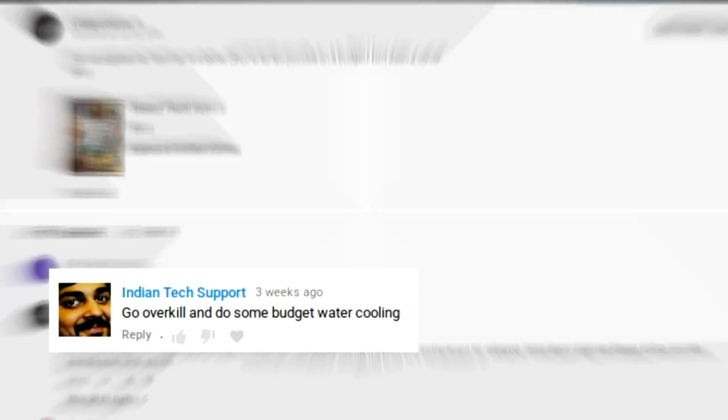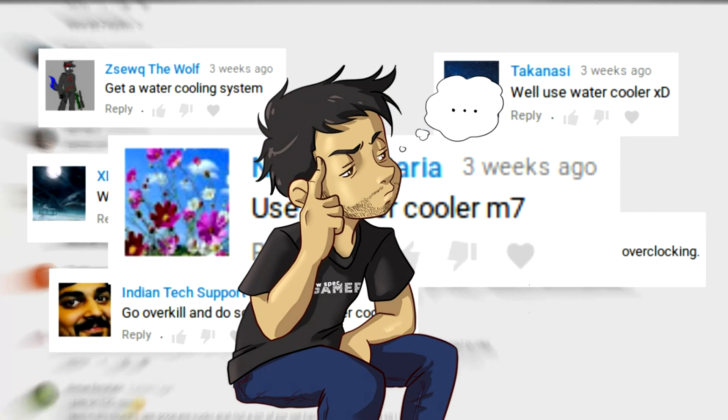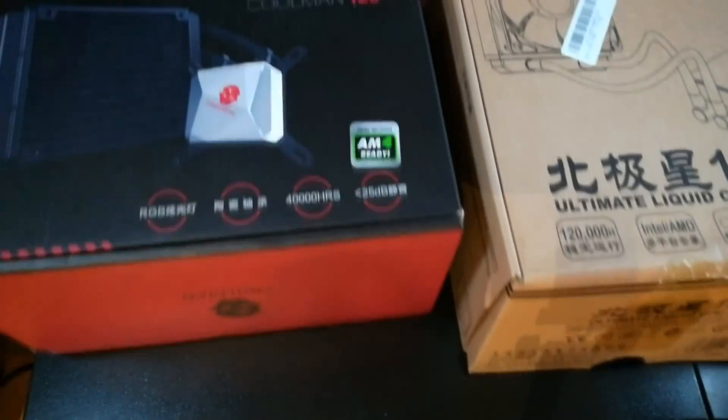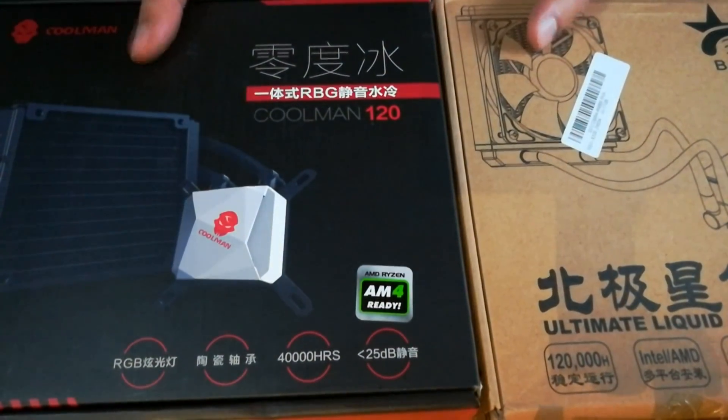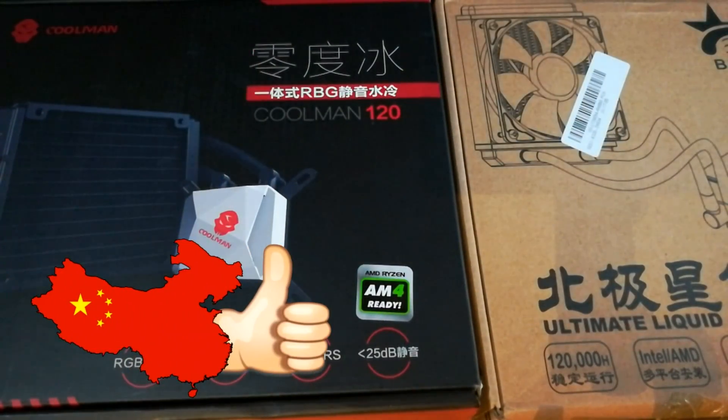A lot of the comment section seemed to agree that the solution was water cooling. I was very reluctant to get into something that I knew so little about until Banggood offered to provide a couple of all-in-one liquid coolers, because if there is one thing I get a kick out of, it is trying products from Asian brands that I have never heard before.